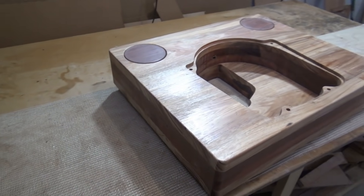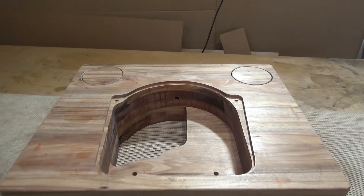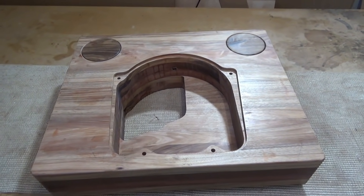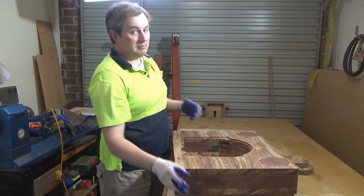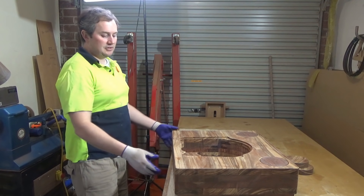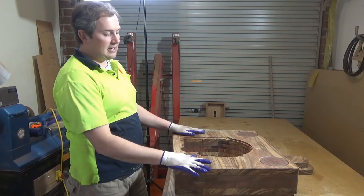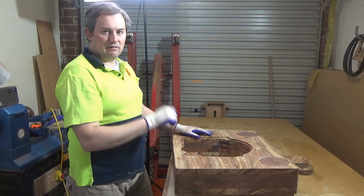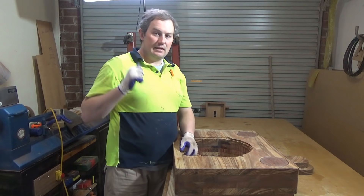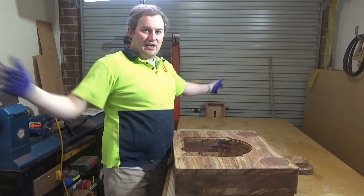Let me know down in the comments below which one you prefer — the Jarrah inserts, the lighter-coloured Blackwood inserts, or the darker-coloured Blackwood inserts. Me personally, I think the Jarrah looks awesome. It just ties the whole piece together — you've got the contrasting up the sides with Blackwood, Jarrah, and Blackwood, then you come up to the top with the big massive Blackwood and the little Jarrah inserts give it a pop of colour. Looks beautiful. Until next time — like, subscribe, share, show your love. Thank you very much. Adios.